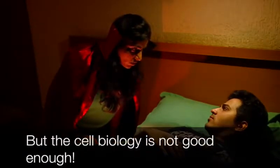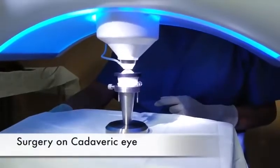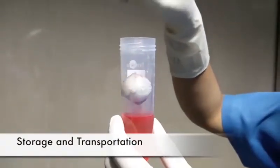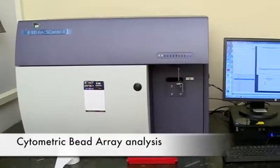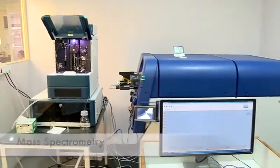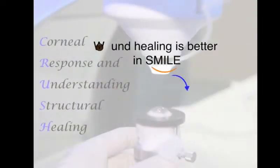The cell biology is not good enough — I am still not convinced. To get a better understanding of the cell biology, we performed LASIK and SMILE on contralateral cadaveric eyes and transported them to our laboratory. After preserving in liquid nitrogen, the samples underwent analysis for inflammation and markers for wound healing. We found that the markers for wound healing were increased in SMILE, indicating better wound healing and rapid stabilization.